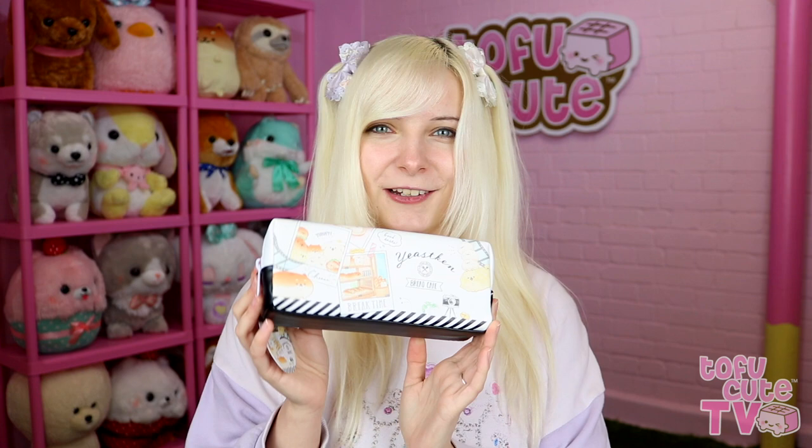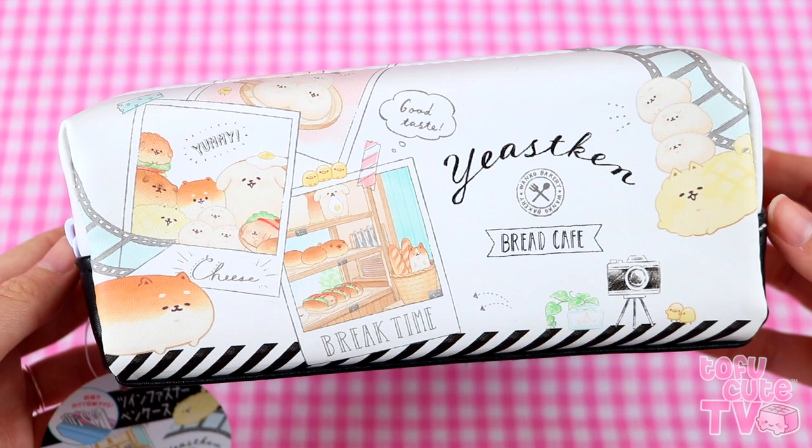Pencil case number two has a film theme and it looks really smart — anyone could rock this. I really like that Yusuken is really for anyone. It's got Polaroids on it, they're all posing and it says 'cheese,' plus a little pocket on the back. Once again it's got two zips and two different separated compartments. Very innovative.